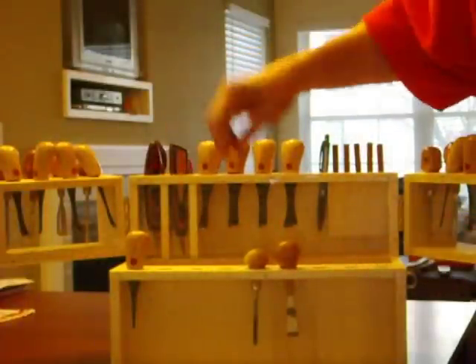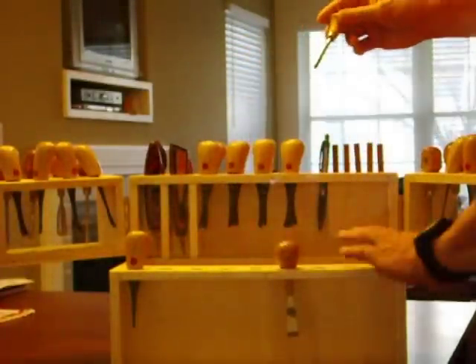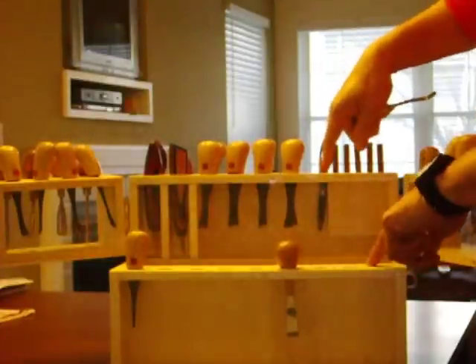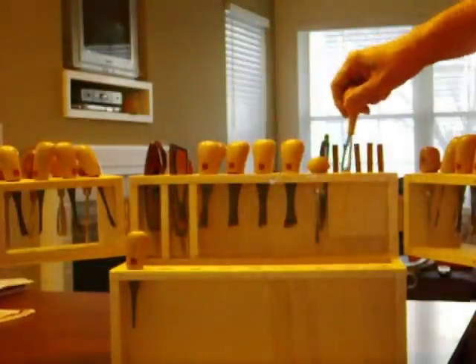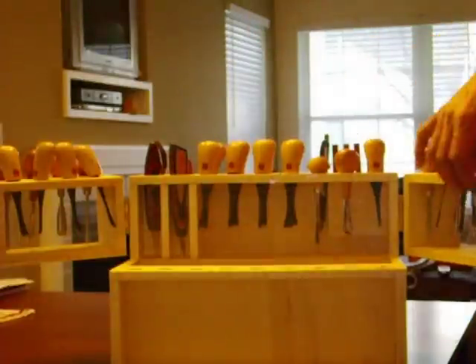Aspen — made this out of half-inch Aspen. All the tops where I drilled the holes, the doors, these top parts — solid Aspen. The sides, the bottom, and the back are half-inch Aspen plywood. Got it all at Lowe's. They had everything.